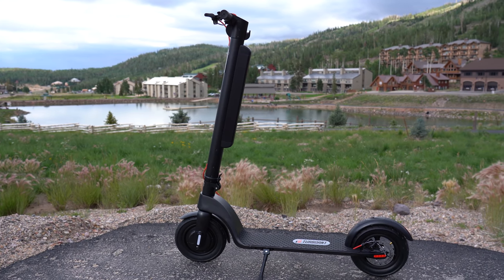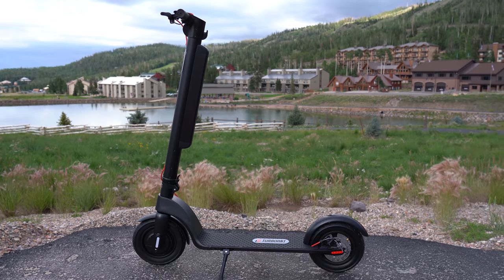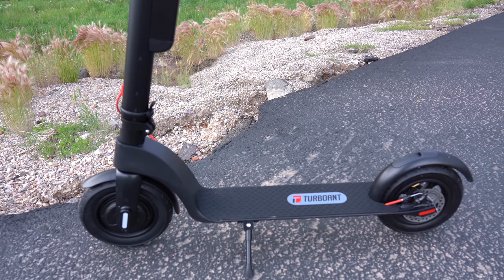Hey guys, welcome back to the channel. A few weeks ago, a company called Turbo Ant reached out and sent me the X7 Pro, a beginner type scooter for $599.